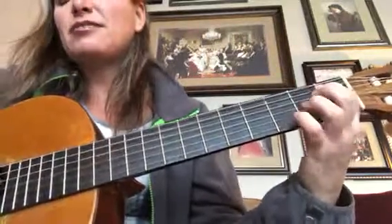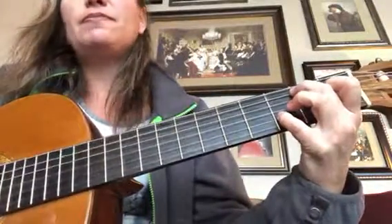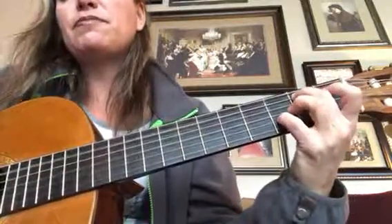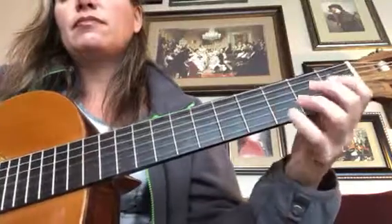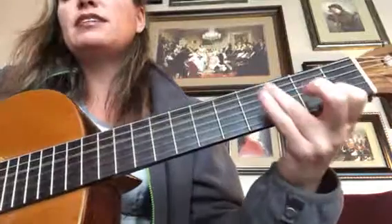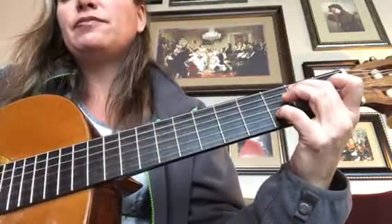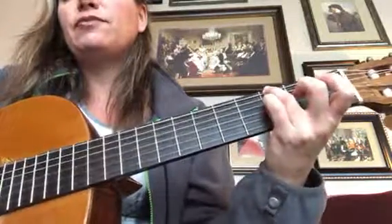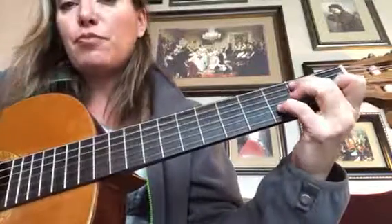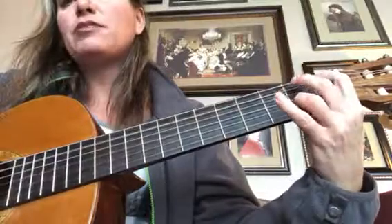Practice that. I'll start again: Bad Bob, Evil Cousin, Bad Bob, Bad Bob, Bad Bob again, low G. Then it repeats: Bad Bob, Evil Cousin, back to Bad Bob.